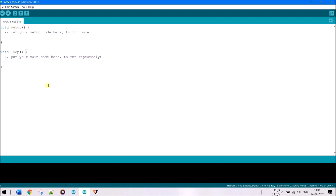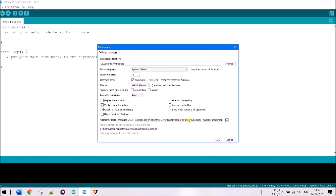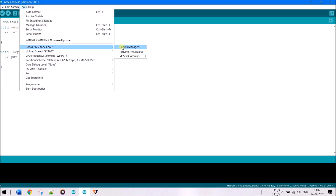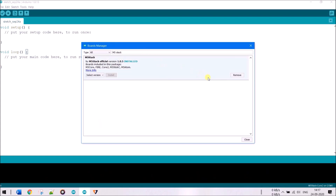Now it's time to upload our own programs to the M5 Stack Core 2. We'll use the Arduino IDE, though MicroPython works too. In the Arduino IDE, go to File > Preferences and add the ESP32 board manager URL in the Additional Boards Manager URLs field — this URL is also in the video description. Then go to Tools > Board > Boards Manager, search for ESP32, and install it.